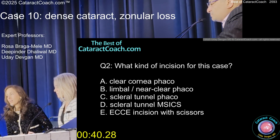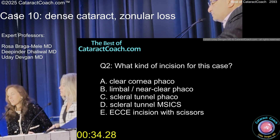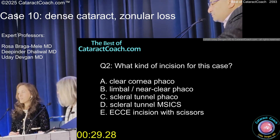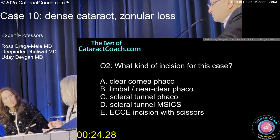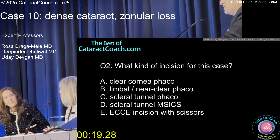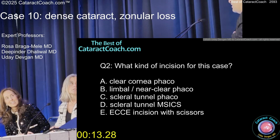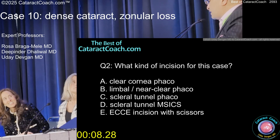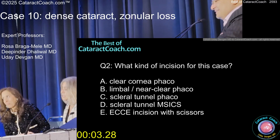I would do a scleral tunnel because I'd hedge my bets that I might have to convert to M6. As a cornea specialist, my concern is that when you drag a big nucleus out through a small section there are corneal issues. I would enlarge the scleral tunnel a bit. How dense is the nucleus? Very, very dense — on the hardest scale it's right next to diamond.